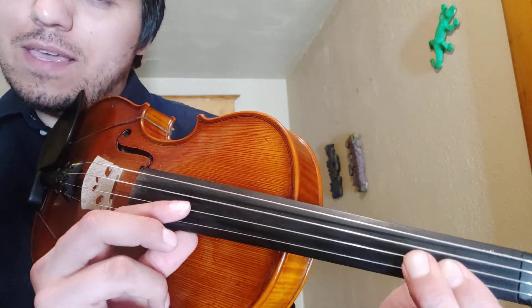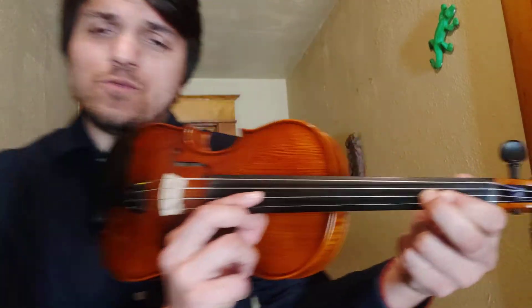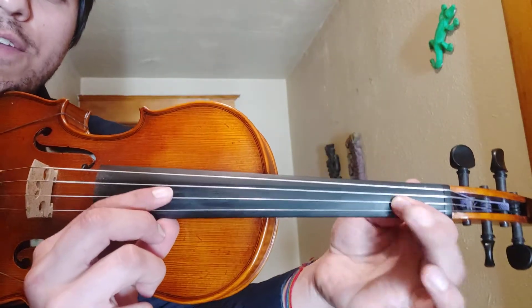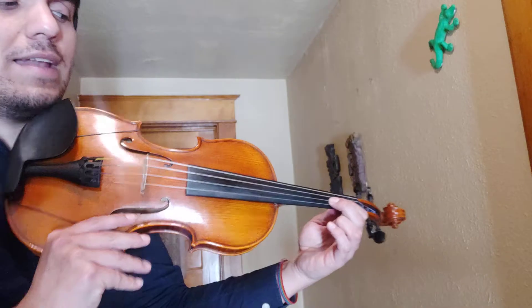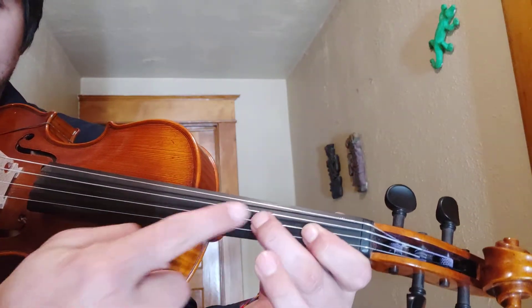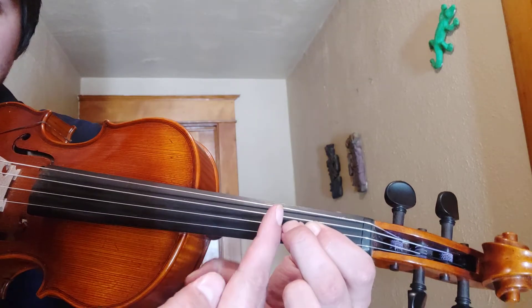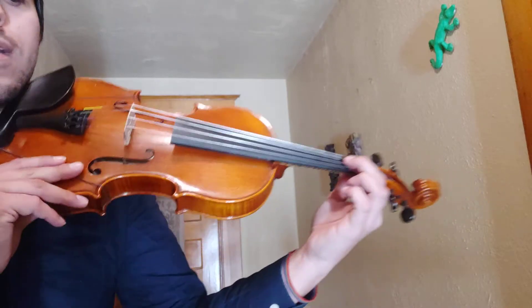So now this should be neighbors with your first finger. Try not to have a big gap like our normal C sharp — just right next to your first finger. Make sure you find that it's in between your first and second tape. So if this is your second tape right here, it should be in between and neighbors with your first finger there.